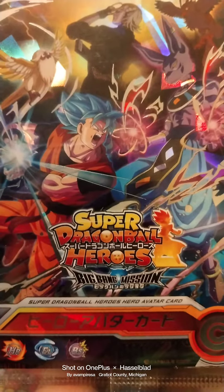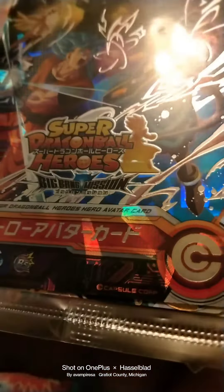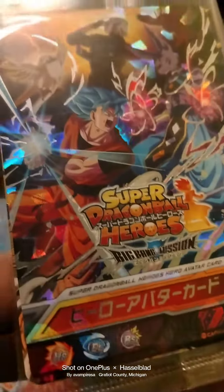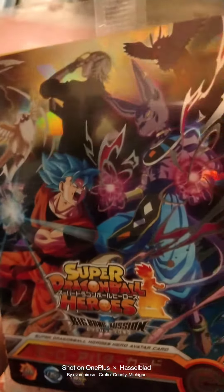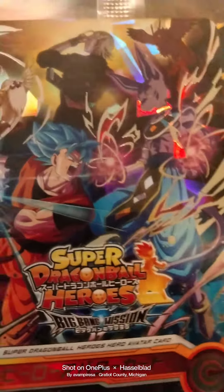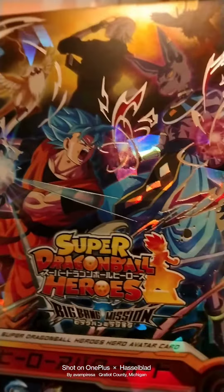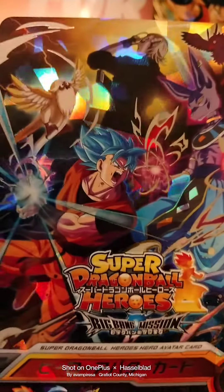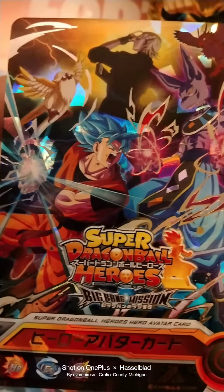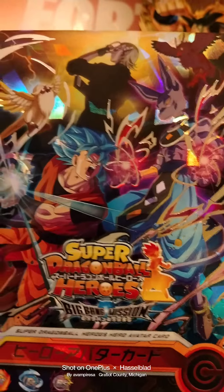Today we'll be looking at Super Dragon Ball Heroes Big Bang Mission. As you can see, the holographic foil cracked ice artwork is superb. Doggy on the right, Taki Taki on the left, Sengoku Super Saiyan Blue in the bottom corner, Lord Beerus on the right, and King Fu.